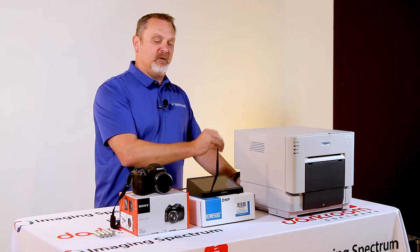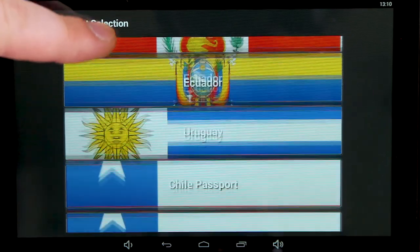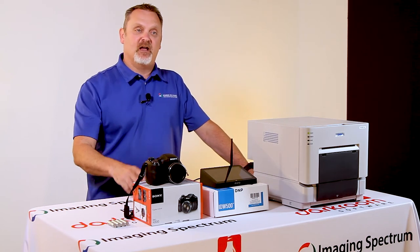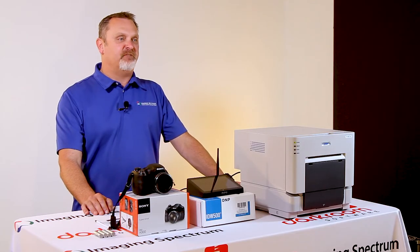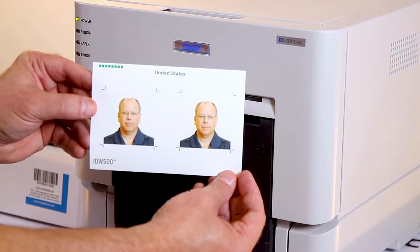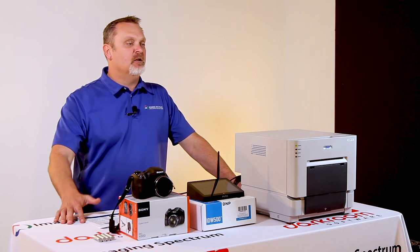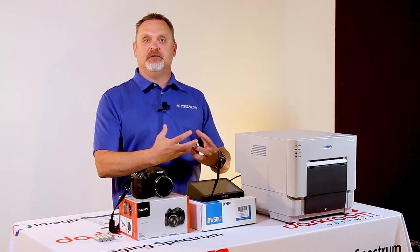This system has a large selection of foreign and domestic passport and visa output sizes. If it's a foreign country, there should be a selection in there for you to choose that size, and domestically it absolutely has that size as well. You're looking at a cost per print of about 50 cents per ID photo, which if you've done your research in the market, that's very, very good. Now that we've done the general overview, let's dive into the workflow and show you from beginning to end how this system works.